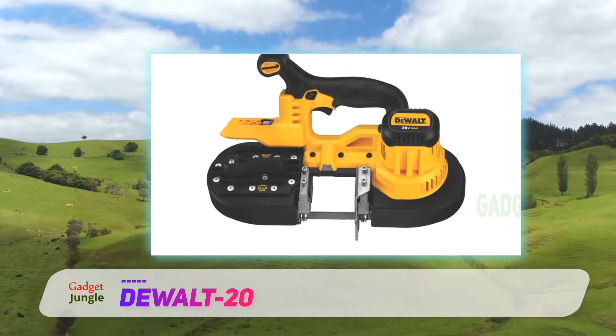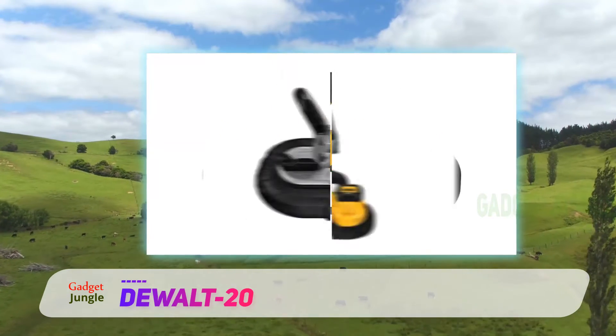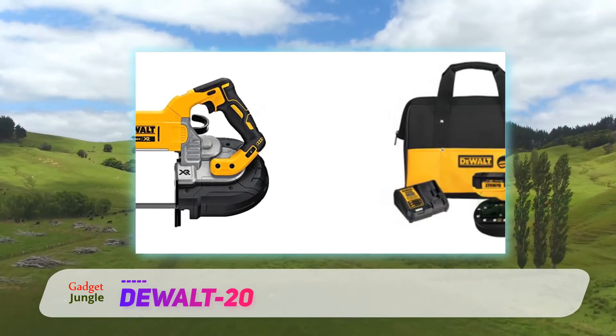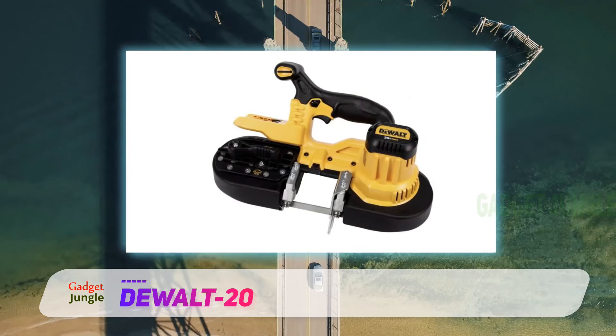The easy-changing lever loosens the blade to allow for quick-changing, and there's a handy blade tracking adjuster. In addition, there's an LED work light with a 20-second delay, lighting dark work surfaces for an easier and more accurate cutting experience.